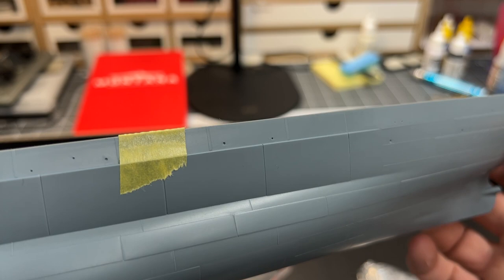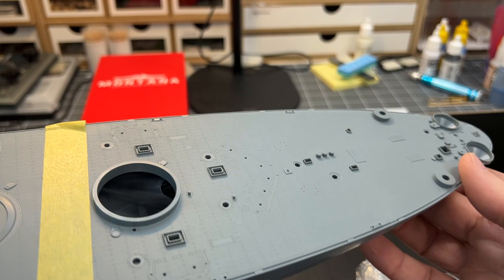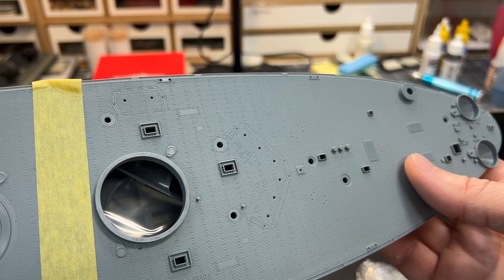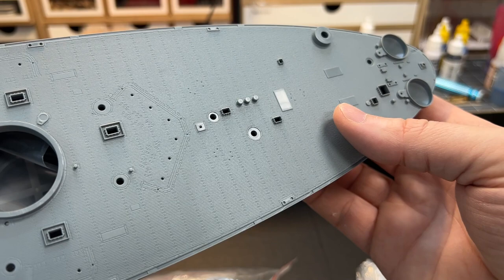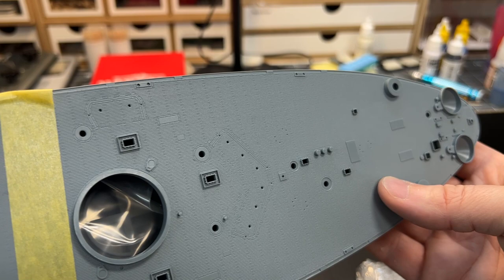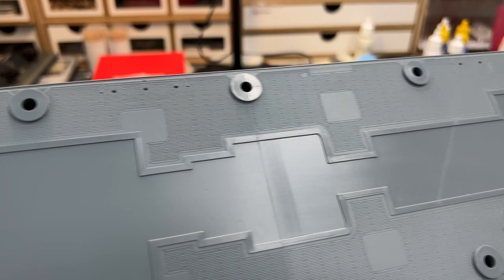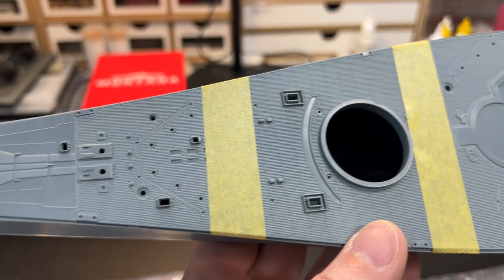Looking at the deck — you're going to use the wooden deck if you buy the master package — but these plastic details are really, really good and you can definitely paint this up and get a good result. All the details are sharp and nice, and this is at least on a Tamiya level, if not above.